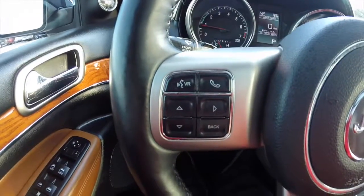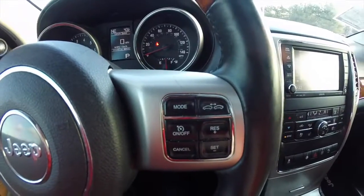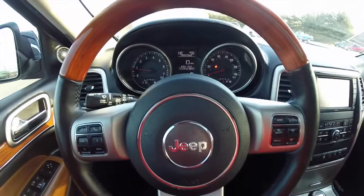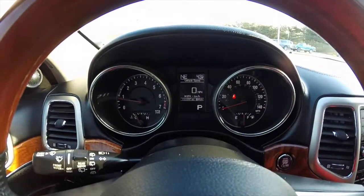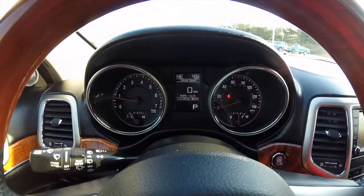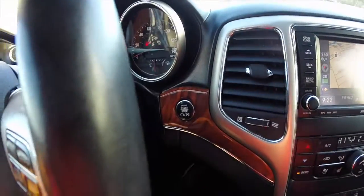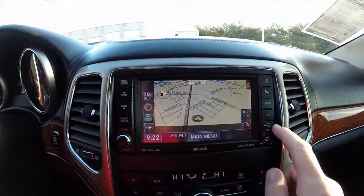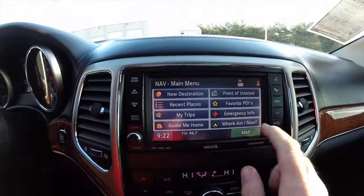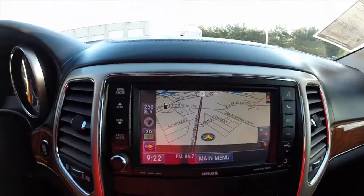Uconnect Bluetooth controls as well as trip computer controls. Adaptive cruise and regular cruise control. This vehicle also has blind spot monitoring with cross-path detection. The vehicle currently has 11,197 miles on it. Does have push button start and Uconnect 730 with navigation, plus a reverse camera with guidance lines.